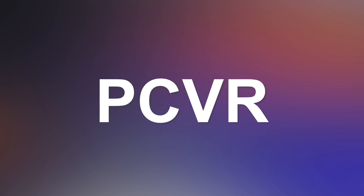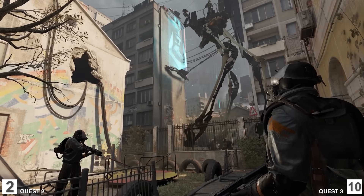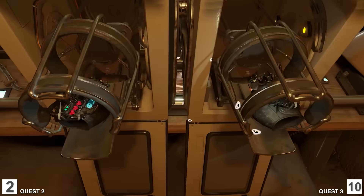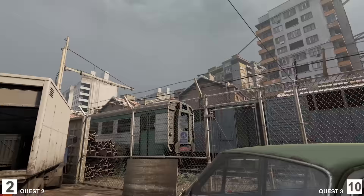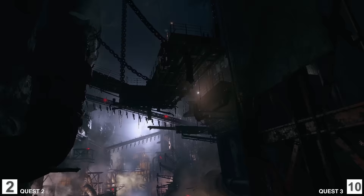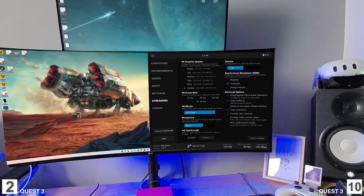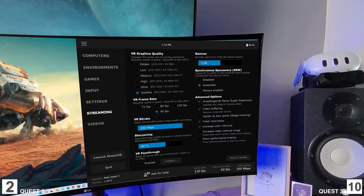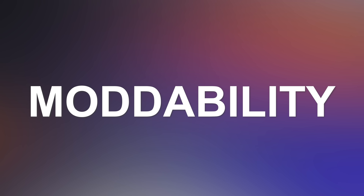Many people use these headsets for PC VR games, so let's talk about Link and PC VR capabilities. The point goes to the Quest 3 here too — the better processor enables better decoding and encoding of the video signal from the PC, allowing much higher bit rates, better clarity, better color, and newer codecs like AV1. Link itself is pretty much the same, but when using Virtual Desktop you can take full advantage of the Quest 3's new chipset. Still good on the Quest 2, but the Quest 3 is better.